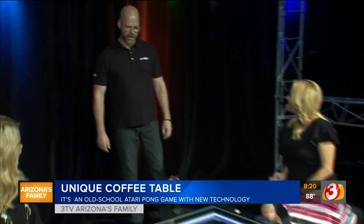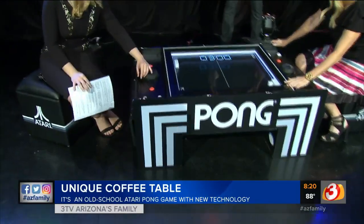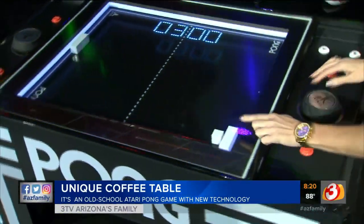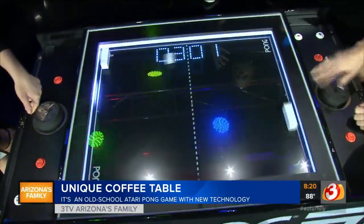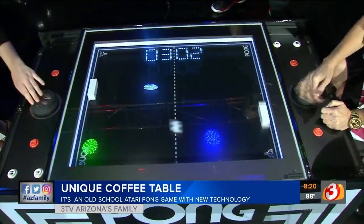We like to think of this as modernized retro. It's a remake of the original 1972 classic game of Pong by Atari, and it uses magnets and belts and sensors and a bit of magic to bring it back into an analog form.